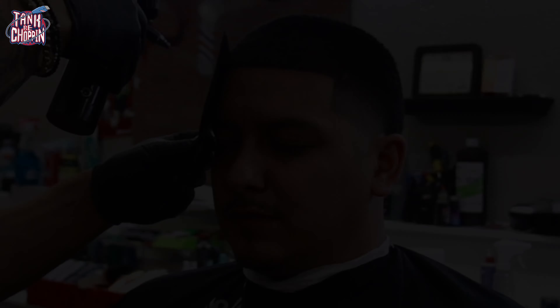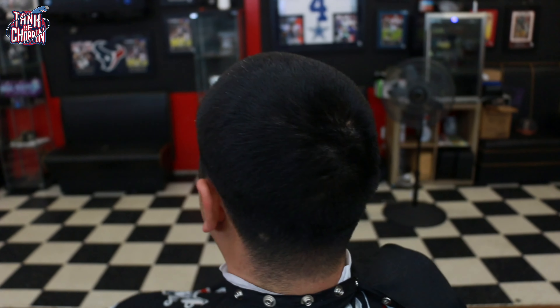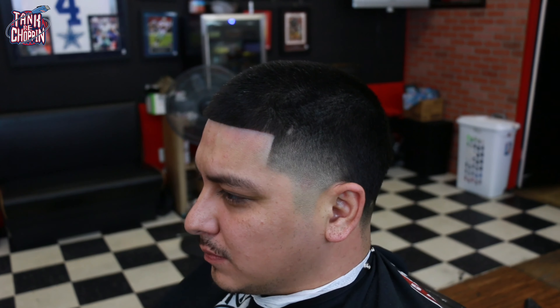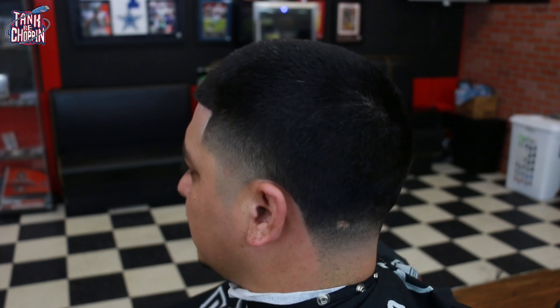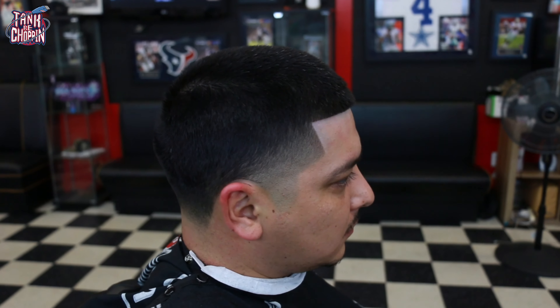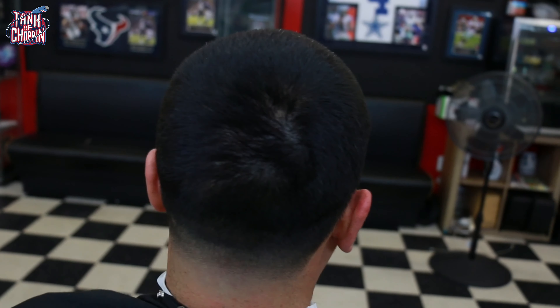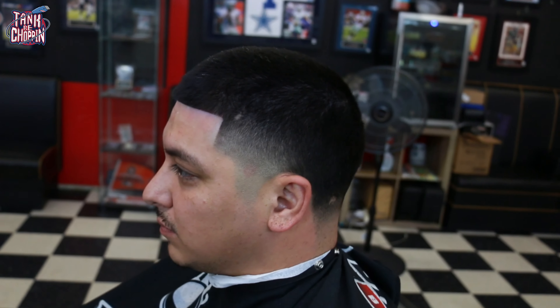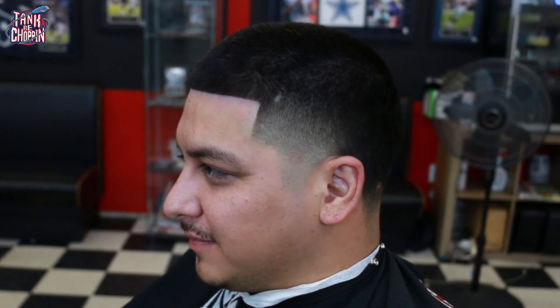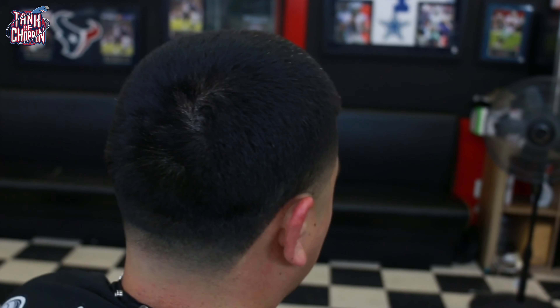I'm hitting him with some enhancements, making sure that edge-up pops. Here's the before — he was like 'Tank, hook me up, I need your help' — and here's the after. Let me know what y'all think about this taper; I think it's looking pretty blurry and I did my boy right. Shout out to my boy Eric the barber. If y'all haven't done so, please like and subscribe — I appreciate y'all, YouTube. Until next time.